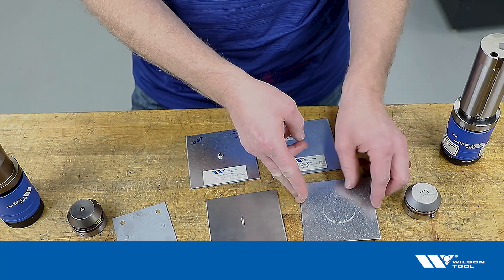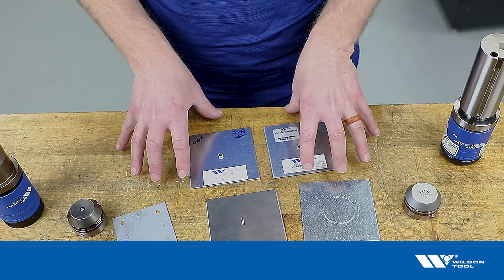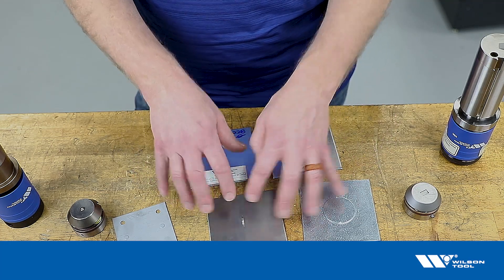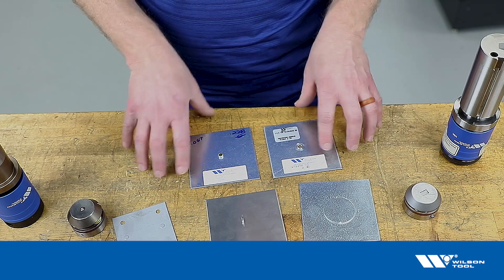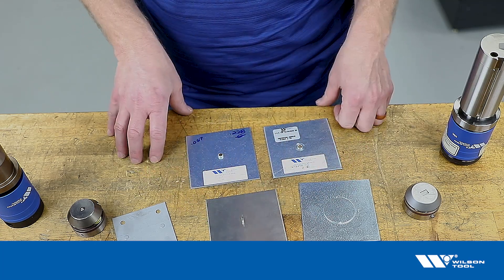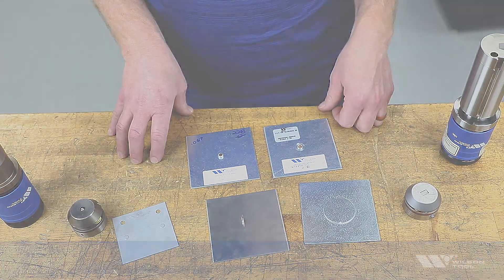So that's what we're talking about when we say a witness mark on a forming tool. That's a good thing — we want to see a little bit of a witness mark. Not so much that it's causing a cosmetic problem for the part, but enough so that we know the tool is actually hitting bottom and doing its job correctly. I hope that helps — give us a call if you have more questions.